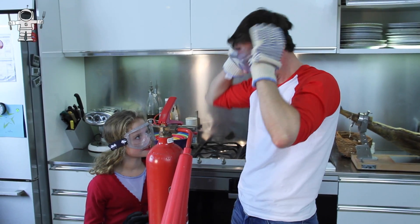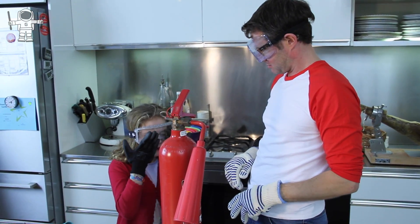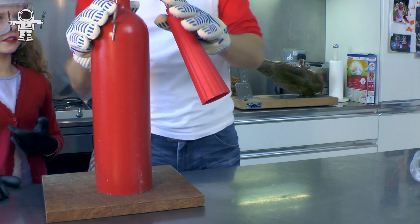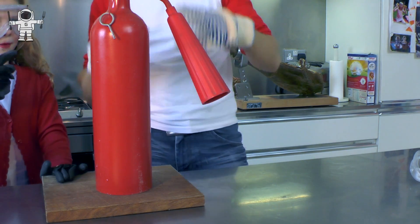So now, why do we put these on? To protect our lovely eyes. Okay, it has to be a carbon dioxide fire extinguisher, Poppy, because that's what dry ice is — dry ice is carbon dioxide in its solid form.